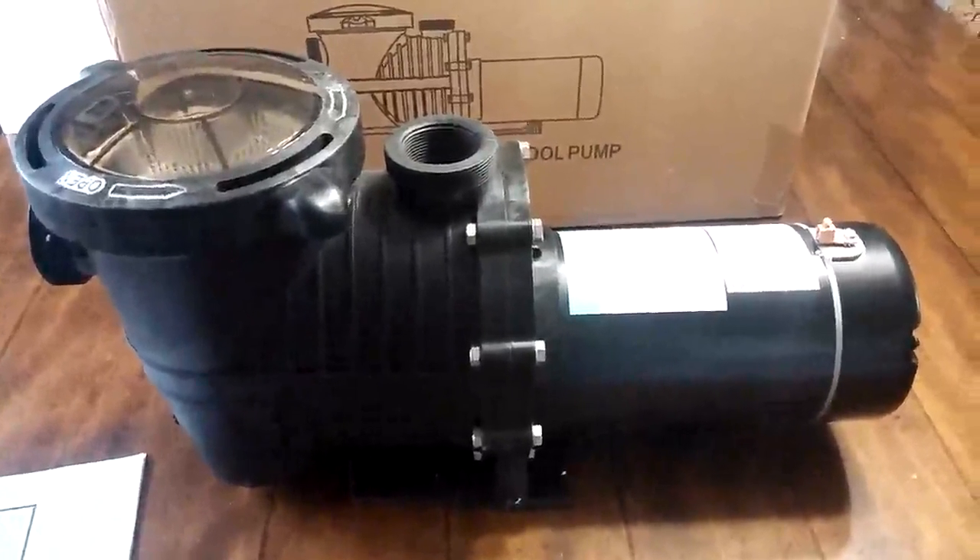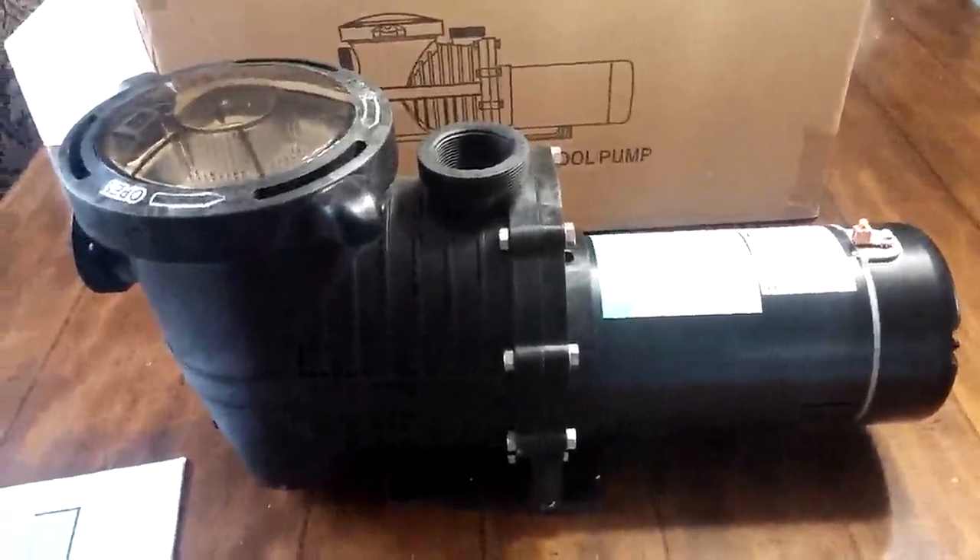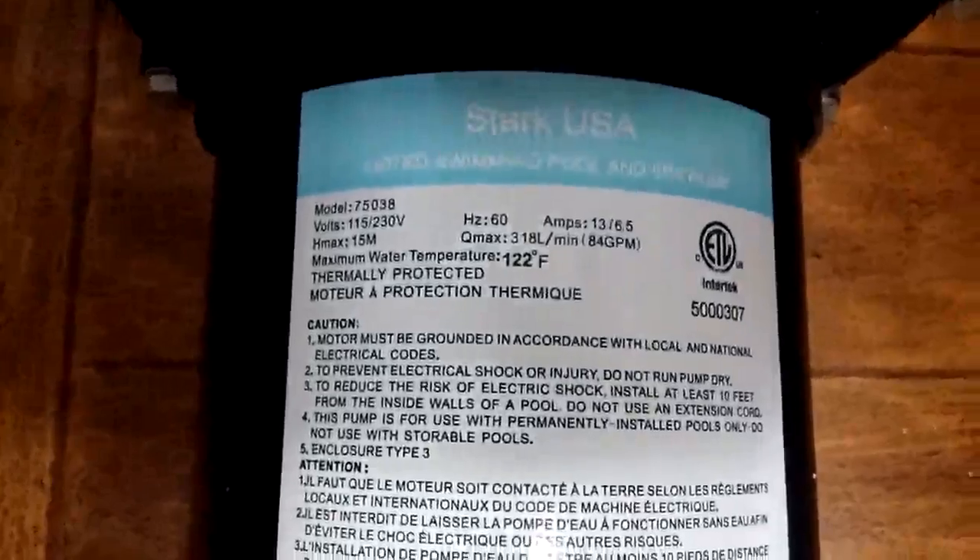Hey, this is Dave Allred, and I've got another product review here for you. This one is for a Stark USA in-ground pool pump.